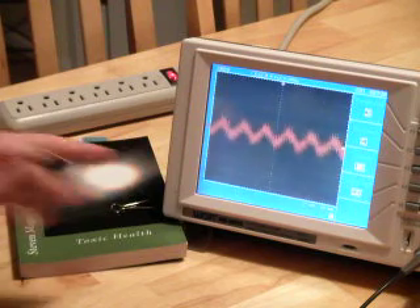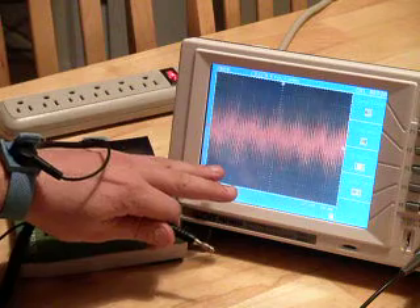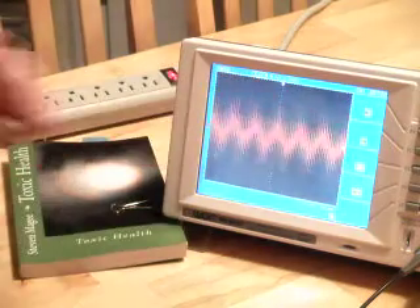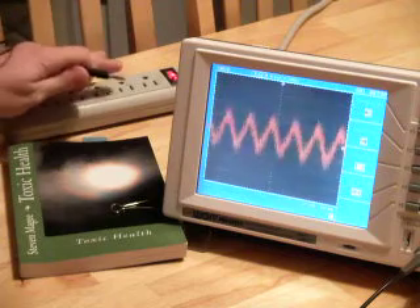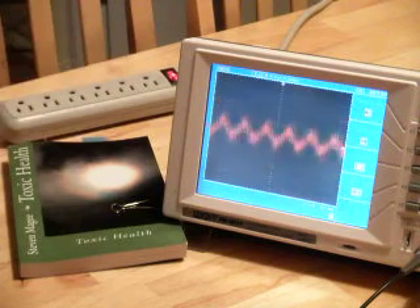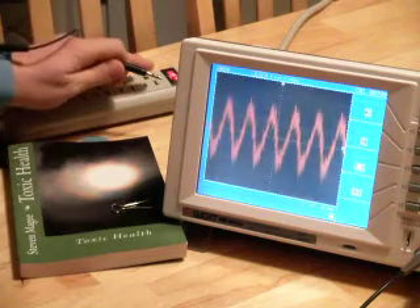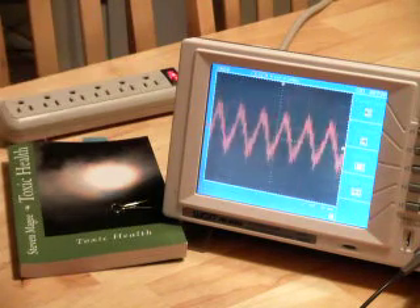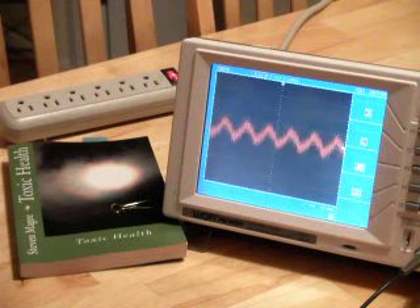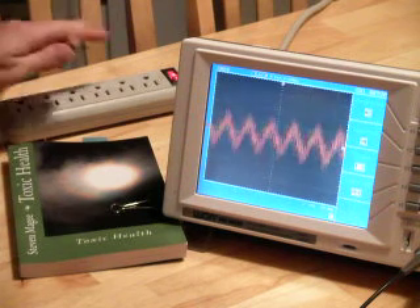Something to be aware of is that electronic equipment, such as this oscilloscope, will actually put frequencies onto your body — and the same with electrical cables. If you come into close proximity to electrical cables, the voltage on your body is going to increase. Before electricity, you wouldn't have seen these frequencies on your body — it would have just been flat, with no electrical noise other than what your body generates. So all this stuff is new.